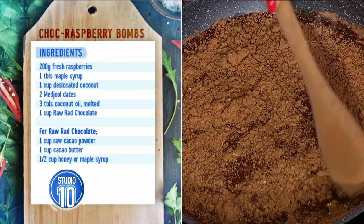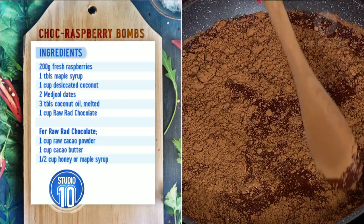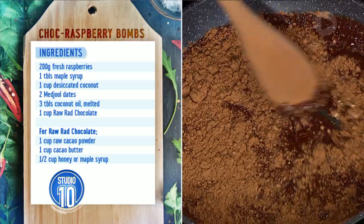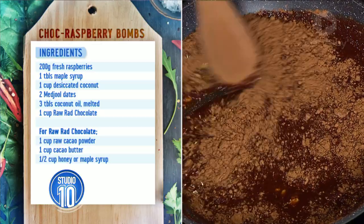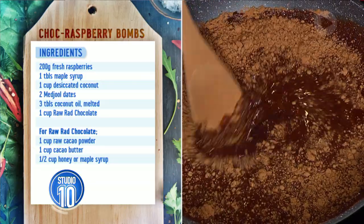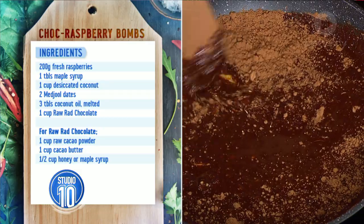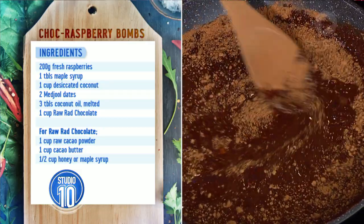Sweeteners — let's talk sweeteners. Because sugar's the enemy, isn't it? Well, look, we want to minimise sugar, and we want to minimise processed and refined sugars. So today we're using maple syrup. You could also use honey. And if you're trying to avoid fructose, you could use rice malt syrup. Now, do you love that the spatula's not melting here? Yes — we've stuck with a wooden spoon. I'm sure it would add flavour, but I prefer wood.